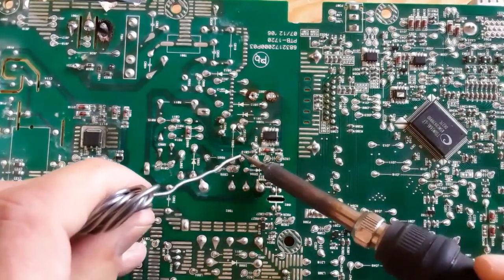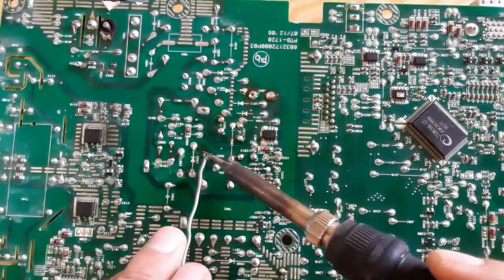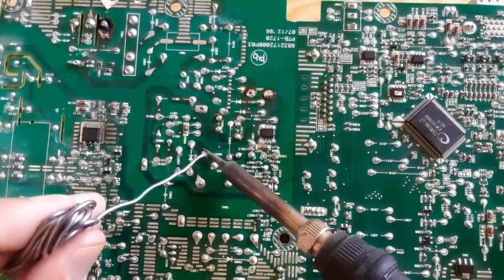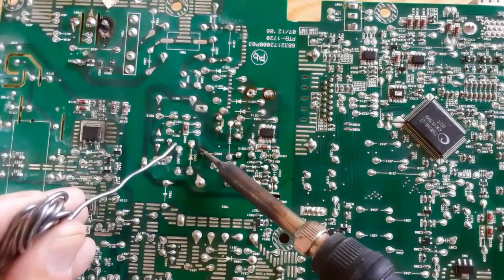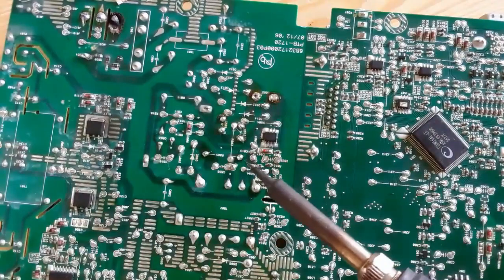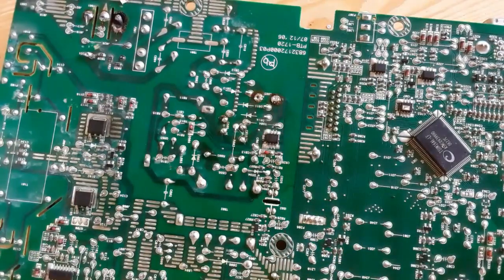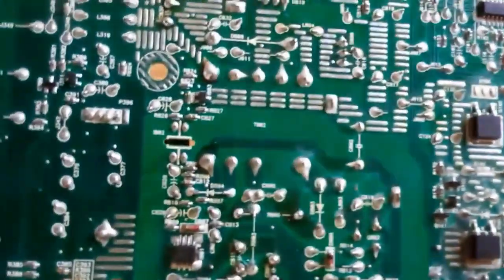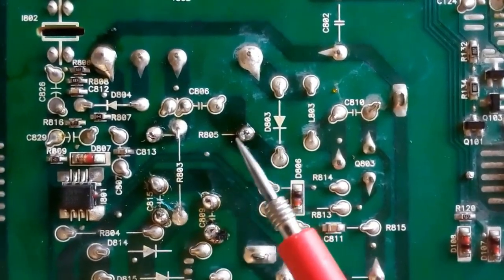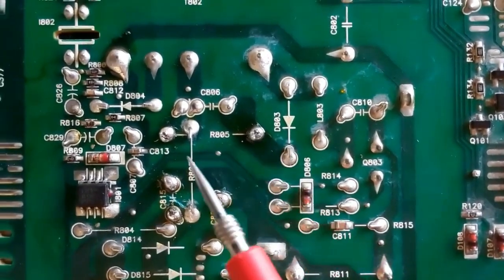Just put the soldering iron and touch it with the soldering wire. Let's solder the second terminal — don't use too much soldering wire. Finally, let's clean the soldering iron to keep it always ready for the next soldering operations. Now R805 has a very good, professional solder. This is a very professional solder.